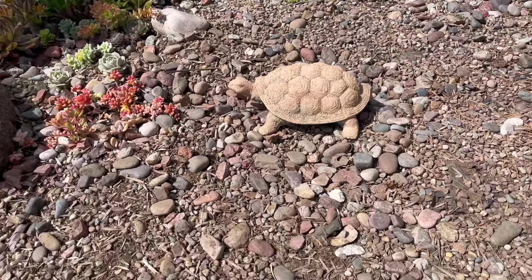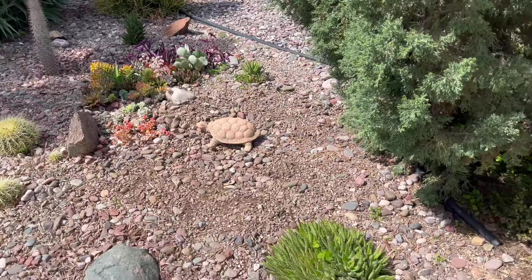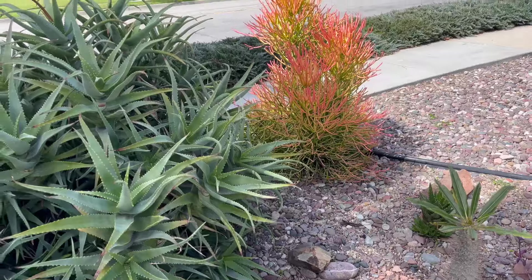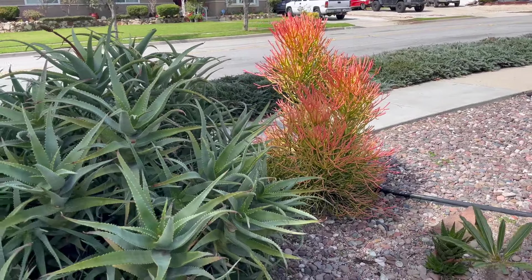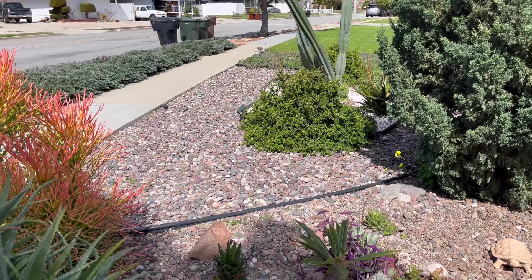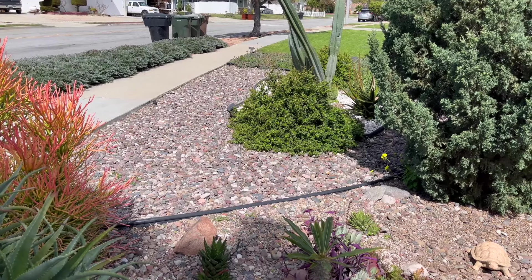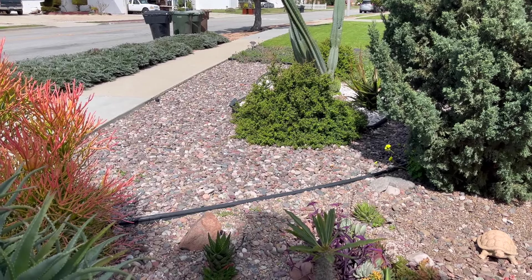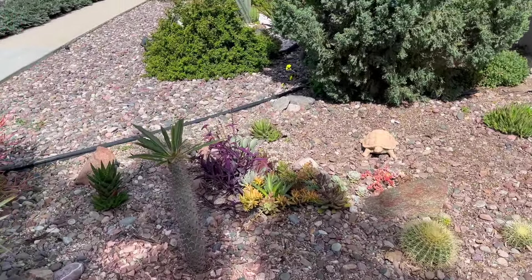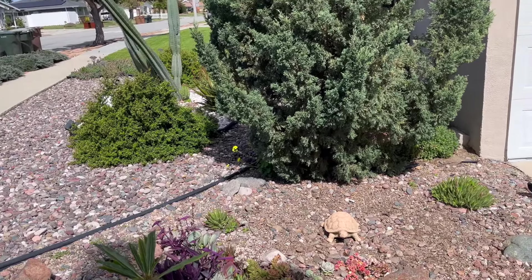I think it looks a whole lot better with that gone — it just didn't go in here. And I am going to eventually move that sticks on fire probably over into that area where the big cactus is. But I need to also trim that Portulacaria — it's way too big — and I have some weeds. Anyway, that is it for now. Check back with me again to see what I'm up to. Bye.